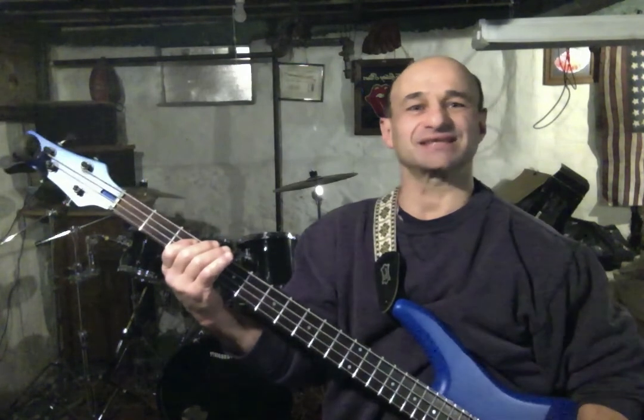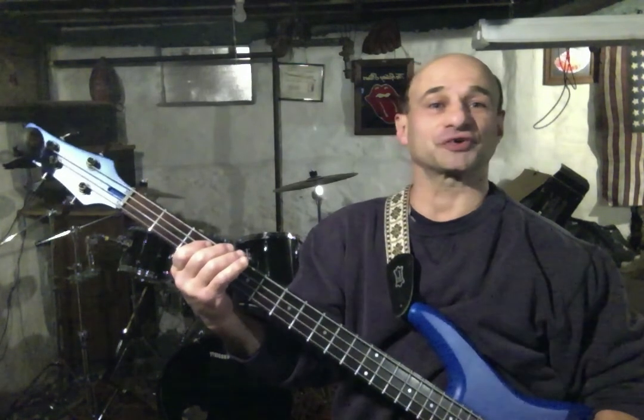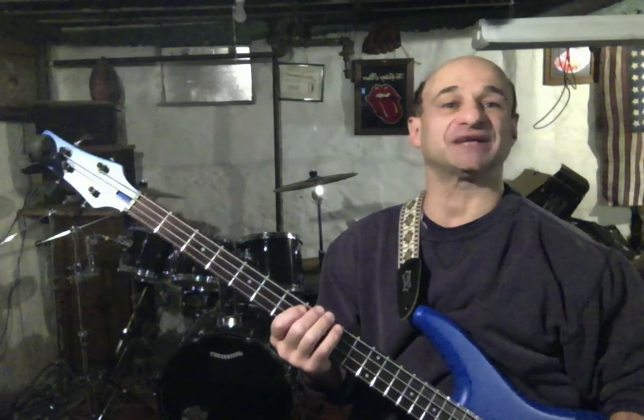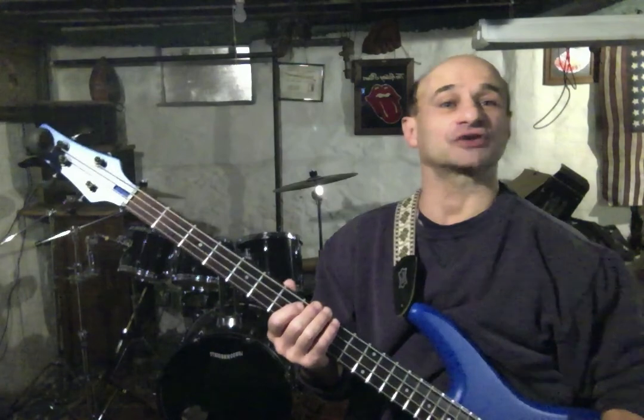Triads, harmonizing C major, up here at the 3rd fret. Next time we'll take a look at a couple ideas from the 8th fret. Take care folks, see you on the next one.